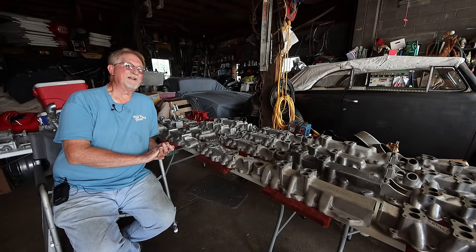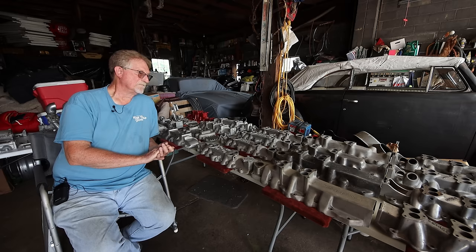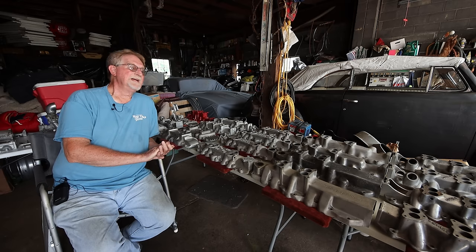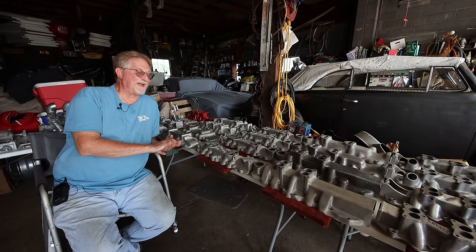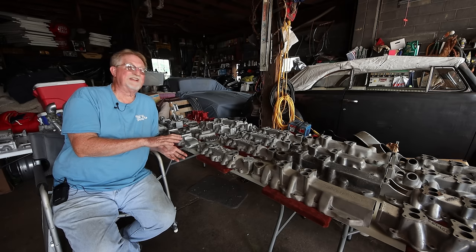He did quite well out of it even if the foundries didn't. I've never seen a three or four carburetor Edmunds intake - could exist, I don't know.